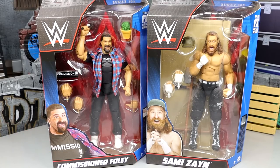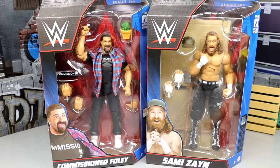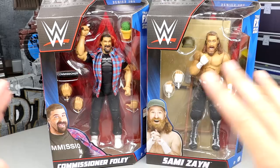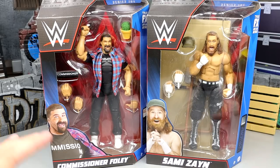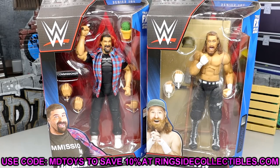Commissioner Foley is a figure a lot of people have been waiting on for a while. We also have an updated Sami Zayn, though I'm not a big fan of this head sculpt right off the cuff. But if you guys would like to grab these figures, you can do so over at Ringside Collectibles — use promo code MDToys to save yourselves 10% when shopping over there.